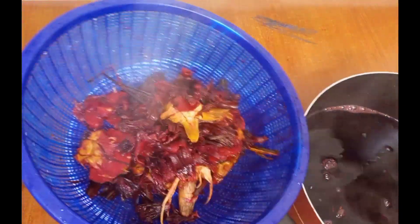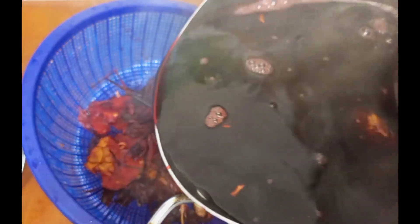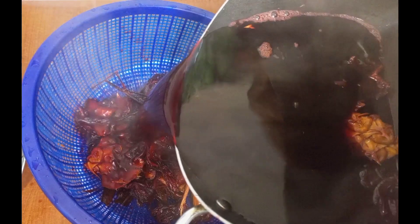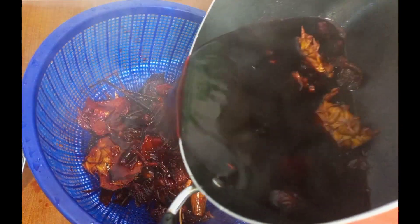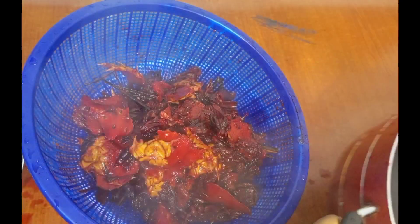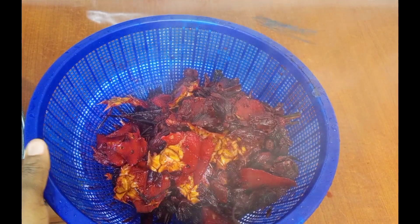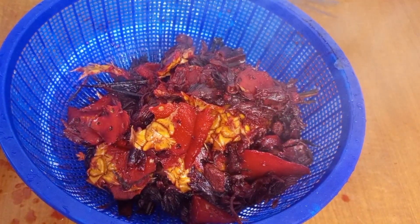After that, I'll pour it over this sieve to ensure the water drains out completely. I'll be using the double straining method — I'll strain it twice so there will be no particles or contents in this drink. We want to make it completely clear. It was very hot so I was being careful not to get burned, so I let it sit for a while and get cold.